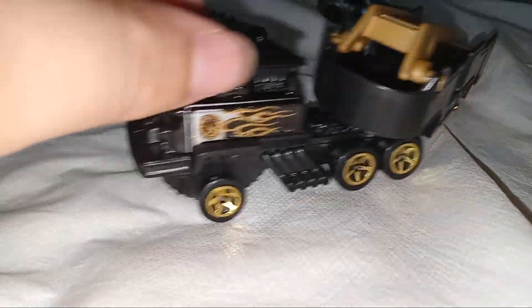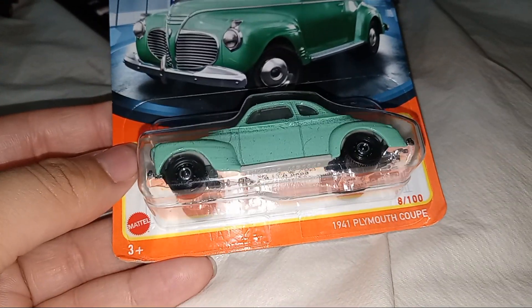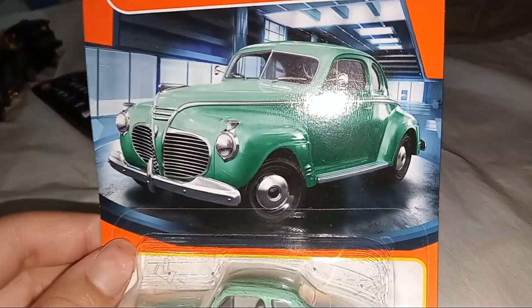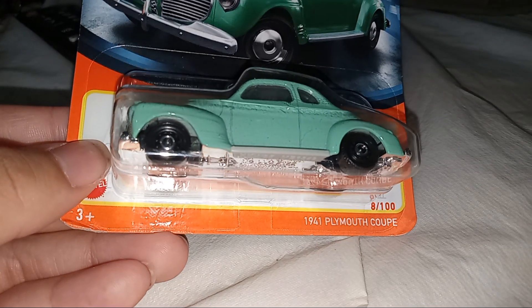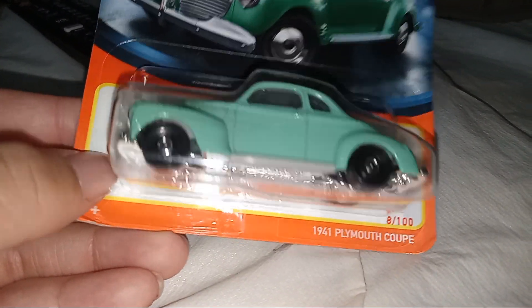Let's get this out of the way. Let's look at this 1941 Plymouth Coupe. You can see it's an old car. My grandfather was maybe a teenager around this time.